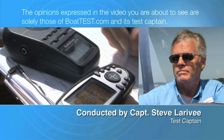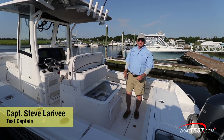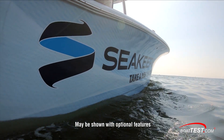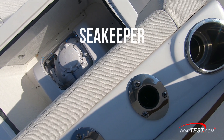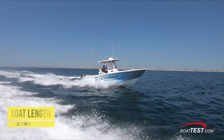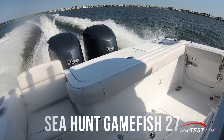The following opinions are solely those of BoatTest.com and its test captain. Hi, Captain Steve for BoatTest.com. Recently, Sea Keeper — the company that stabilizes all our boats — has come out with a new model, their smallest yet: the Sea Keeper 1. It's good for boats from 23 to 30 feet, and we're going to put it through its paces today on a Sea Hunt Game Fish 27.